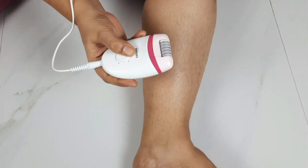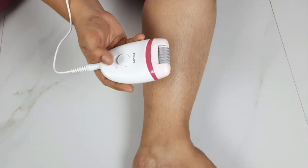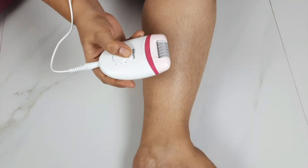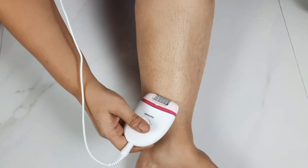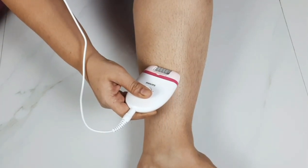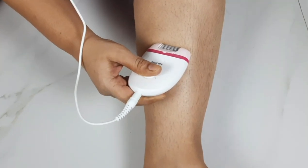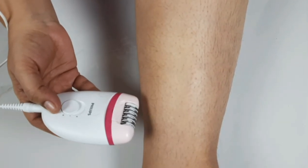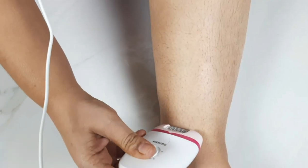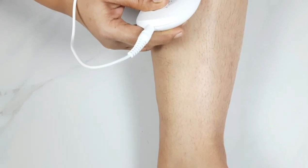Now, how much noise it makes — it is like the sound of skin, but you can ignore it. It is a convenient option. For your hair, it removes from the roots. If you shave, the hair comes back in just 2 days.